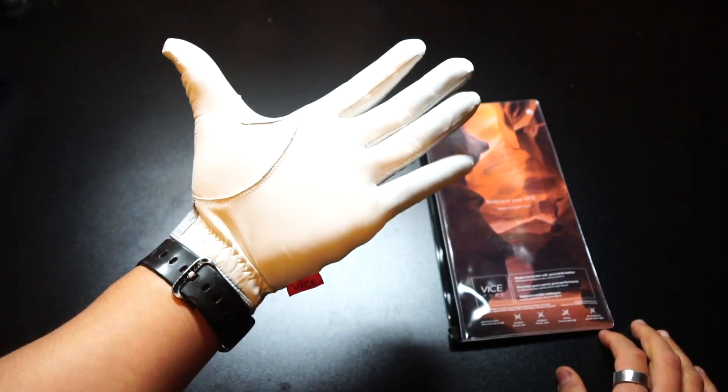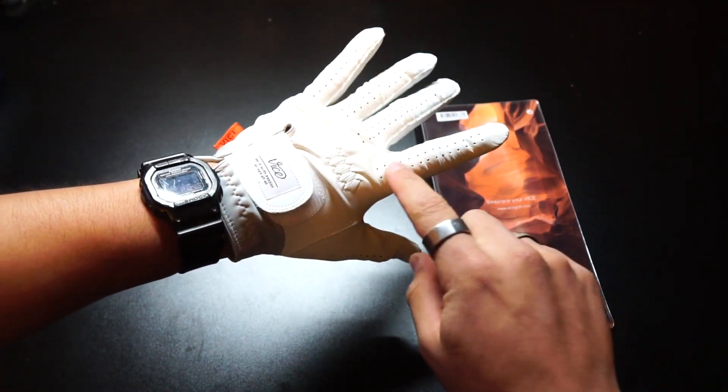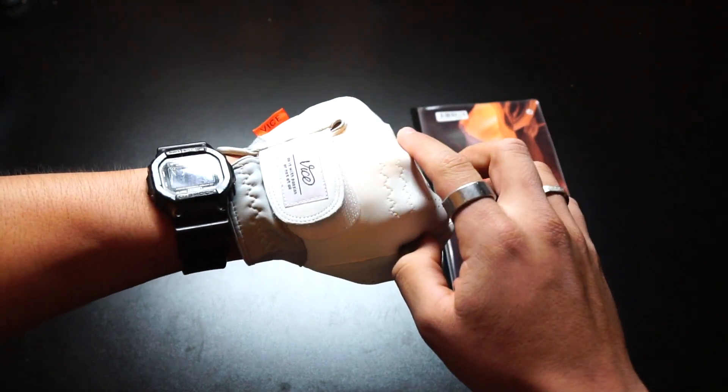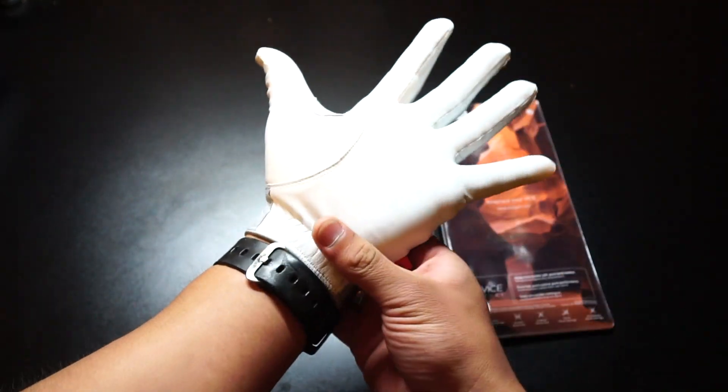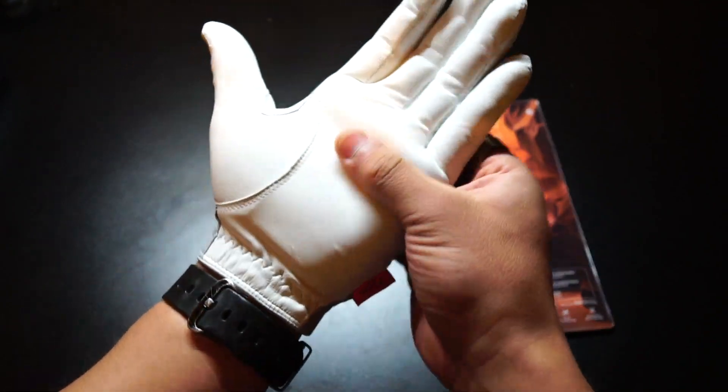The only downside with this glove is that I have another Vice Glove that I've played with and they do wear out pretty fast. So if you're one who plays a lot, you might be going through a lot of Vice Gloves if you choose to purchase them, but you get a nice feel nonetheless. Let's say a glove only lasts you four or five rounds — but those four or five rounds your hand is going to be feeling amazing. Downside: doesn't last as long. Upside: it feels amazing. So it's just personal preference.